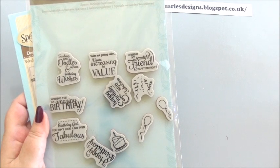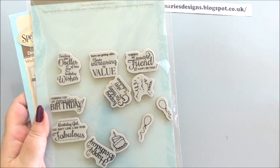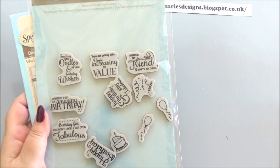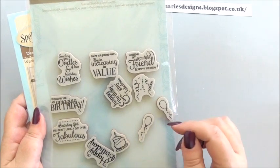Hi everyone, my name is Anne-Marie. Welcome to the third day of our four days of Easter specials. I'm joining team Spellbloggers and bringing you lots of different items, ideas, and inspiration for using your Spellbinders items. Today we're going to be using the special birthday sentiments.